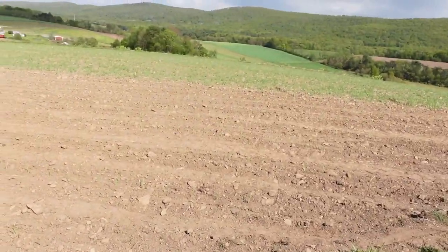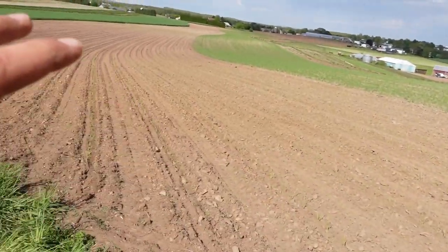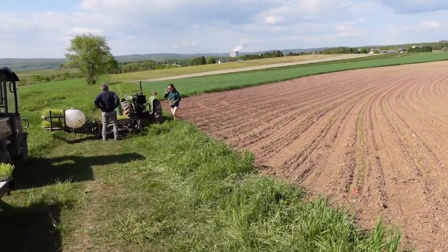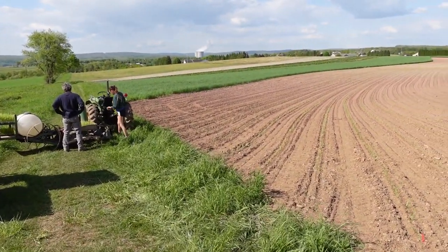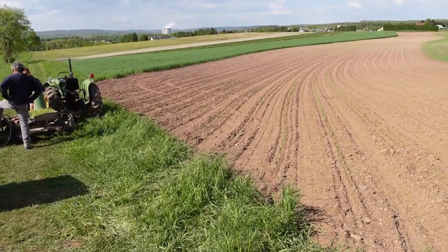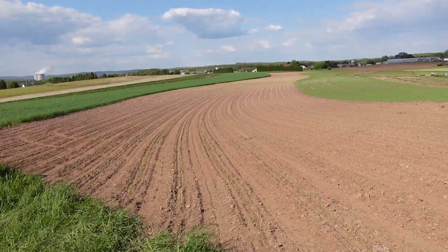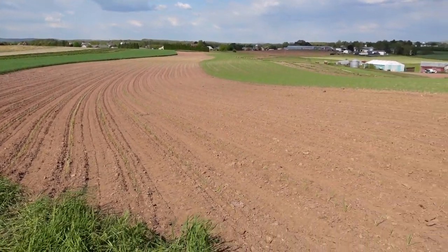So we're almost done. We planted the yellow onions here, then moved into the red, and now we're on the last section of whites. We have about eight rows left — there were 28 to go when we started. So we're on the home stretch. I think we're going to finish today, but we're all getting tired and fatigued, so I'm not sure.